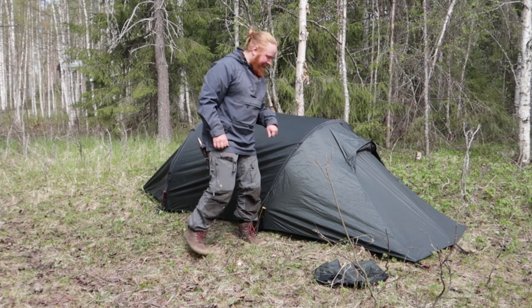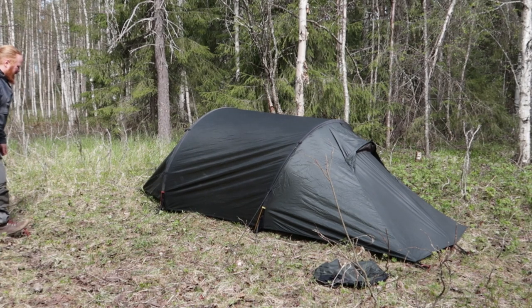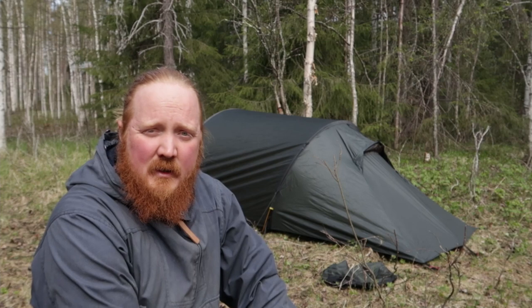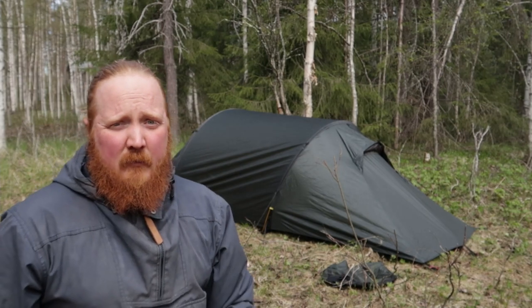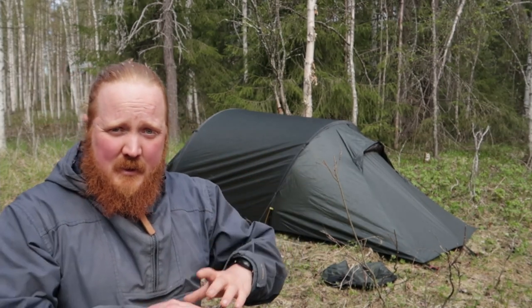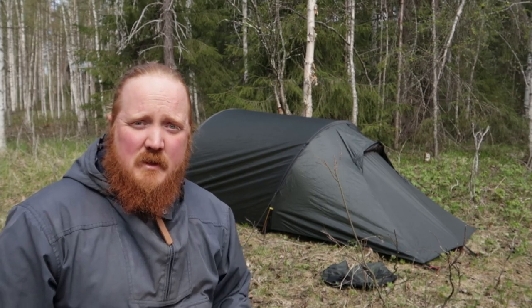With a tunnel tent design like this one, it's fairly easy to pitch the tent by yourself even if the weather is quite bad in the mountains or forest. With the double wall construction — an inner tent and then the outer fly, this green one — it can keep you dry no matter what. Let's go and check out the tent from the inside.